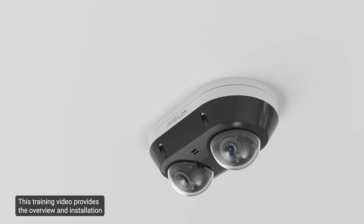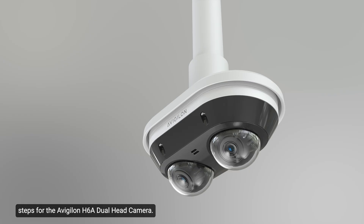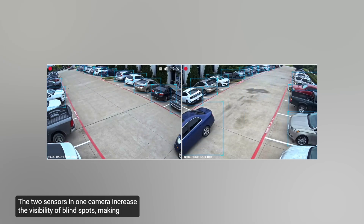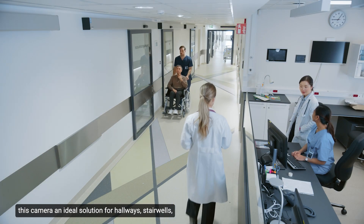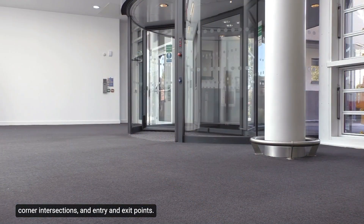This training video provides the overview and installation steps for the Avigilon H6A Dual Head Camera. The two sensors in one camera increase the visibility of blind spots, making this camera an ideal solution for hallways, stairwells, corner intersections, and entry and exit points.